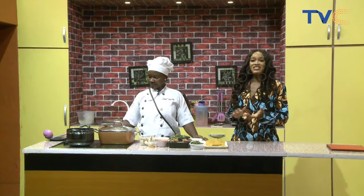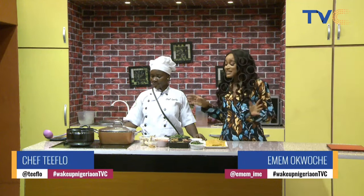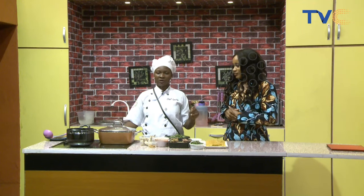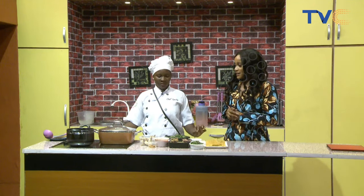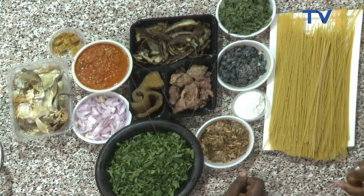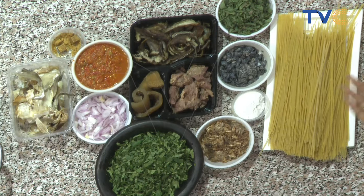If you're just joining us, with me in the kitchen is Chef T-Flow and she's making native spaghetti. We're not just talking half native or part native — she's going all the way native with all the ingredients you'd possibly need. There's actually one more ingredient which is the star of this dish that we forgot: the palm oil! Because the palm oil is what brings it together — that's what adds the nativity, that's what makes it local.